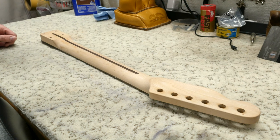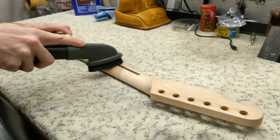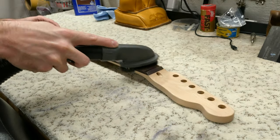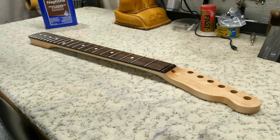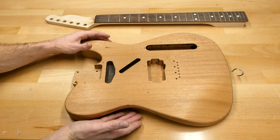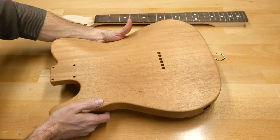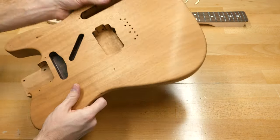Let's clean it off and get it ready for stain. I'm using a shop vac with a brush attachment to fully remove all the sawdust. I then gave it a good wipe down with naphtha to ensure all oils and dust were removed. I went ahead and repeated the process for the body. As you can see, the body and neck have a nice satin sheen to them due to the 600 grit sandpaper we used.